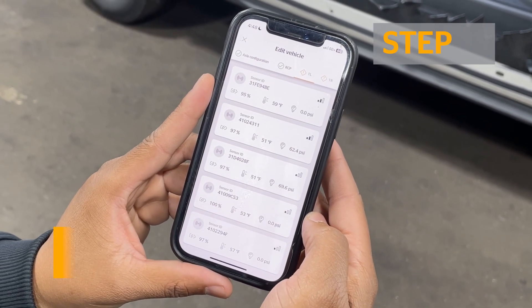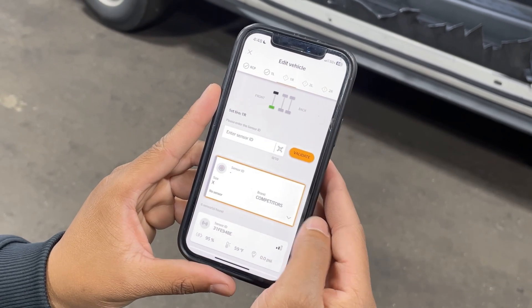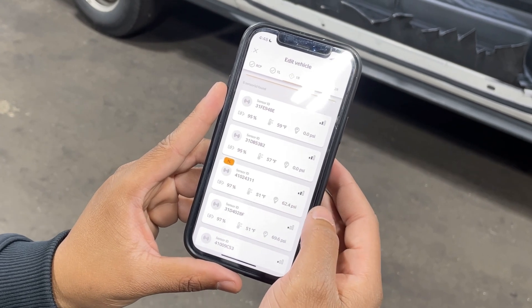When using Bluetooth, you can typically identify each sensor by signal strength. For dual tire setups, it is recommended to manually check pressure and confirm with the sensor display using the handheld tool.